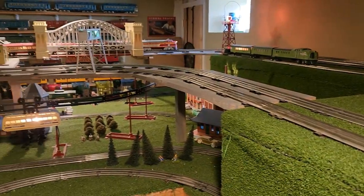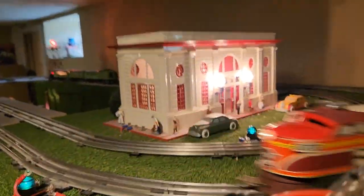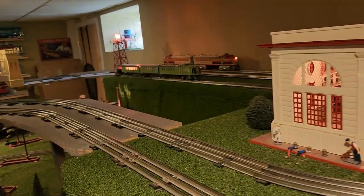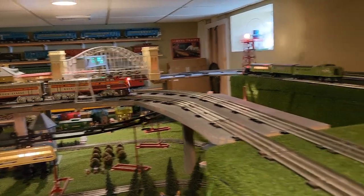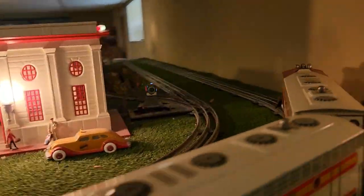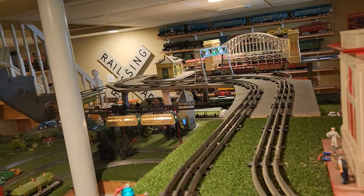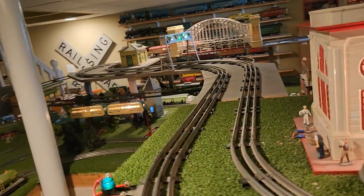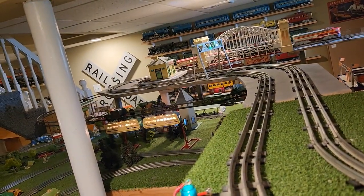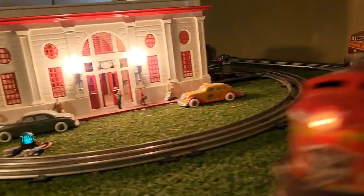That's a fairly smooth locomotive. Like I said, it looks good on a pre-war layout. Coming around, it does look fairly massive and chunky, especially when you compare it to the City of Denver back there. Coming across the Hell Gate, it fills that nicely, but again, fairly bigger than a typical Lionel locomotive. I'm wondering if that has something to do with the way it's made with the stamped steel, and maybe Unique Arts didn't have the best tooling available to make things like that.